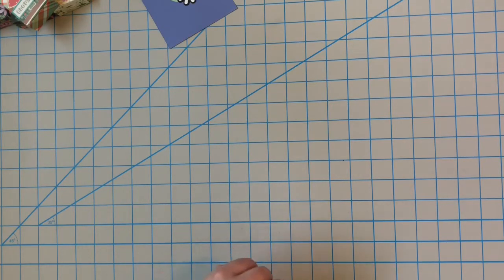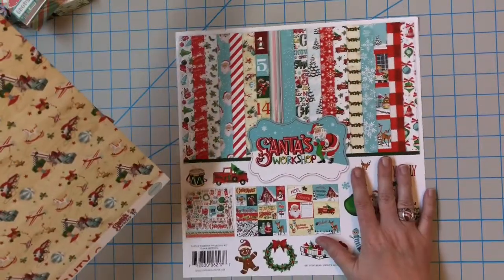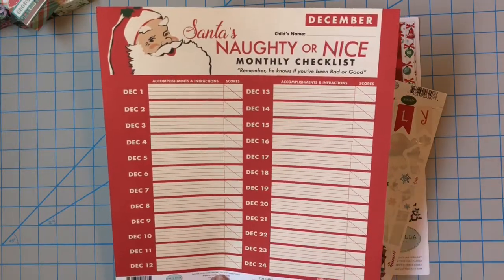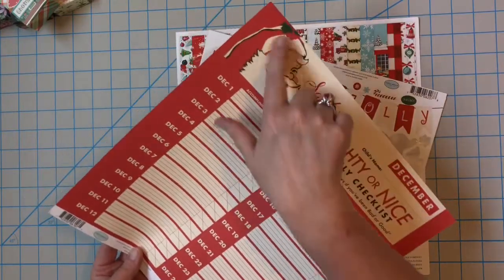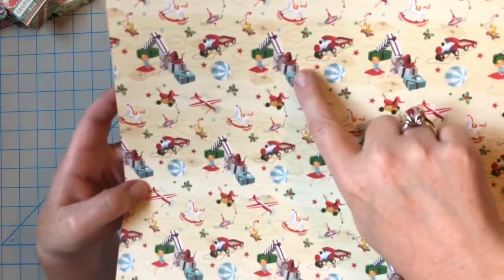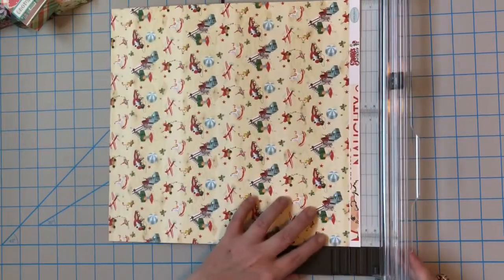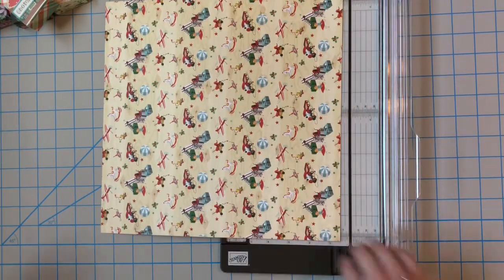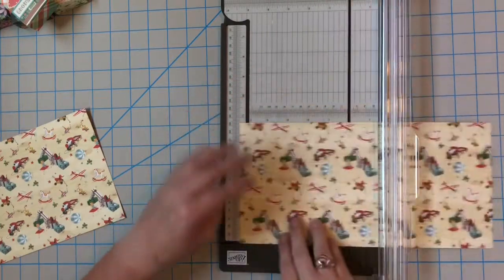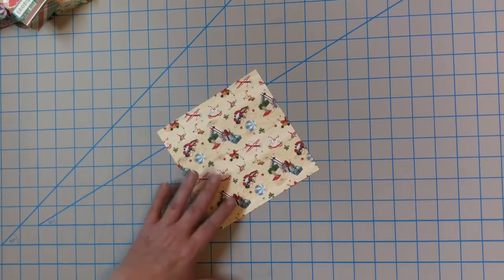Now we'll do the whole steps together. This is another project paper — I think it was Santa's Workshop — with huge graphics on the back, great for a 12 by 12 album. It has a little sausage dog on it. This is my last piece of paper from that pack. I'm going to cut off the salvage strip and then cut a six by six piece off of this.